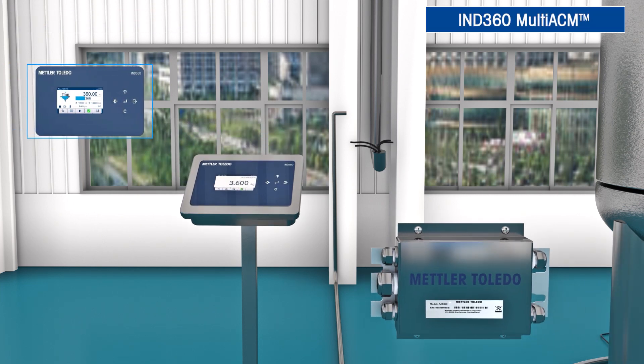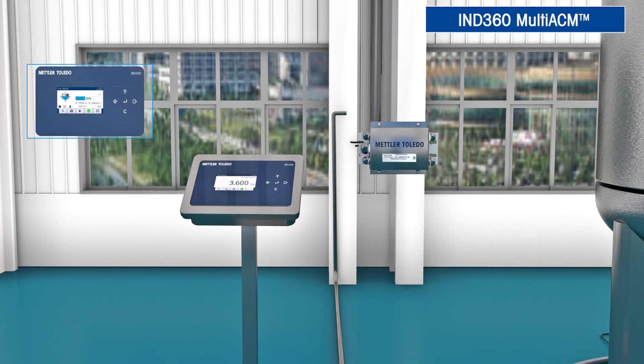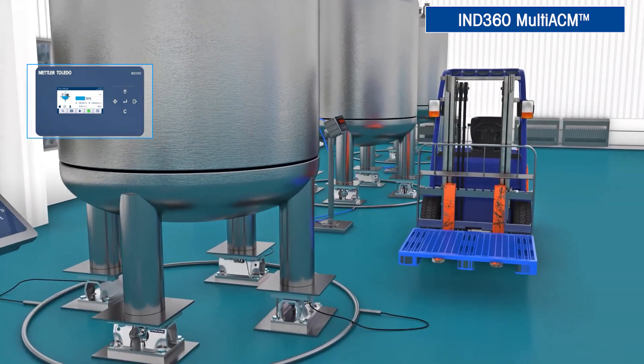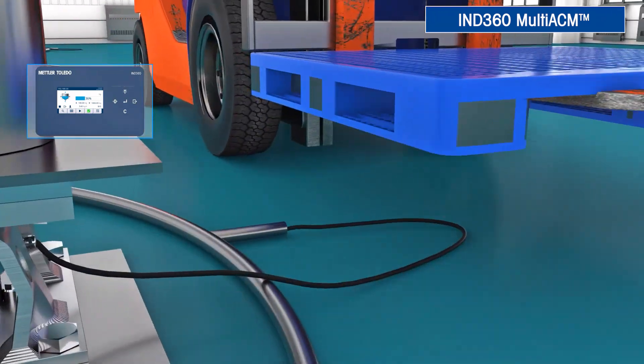IND360 Multi-ACM provides individual load cell data from up to four traditional analog load cells. So now, when mistakes happen, your control system is alerted immediately.